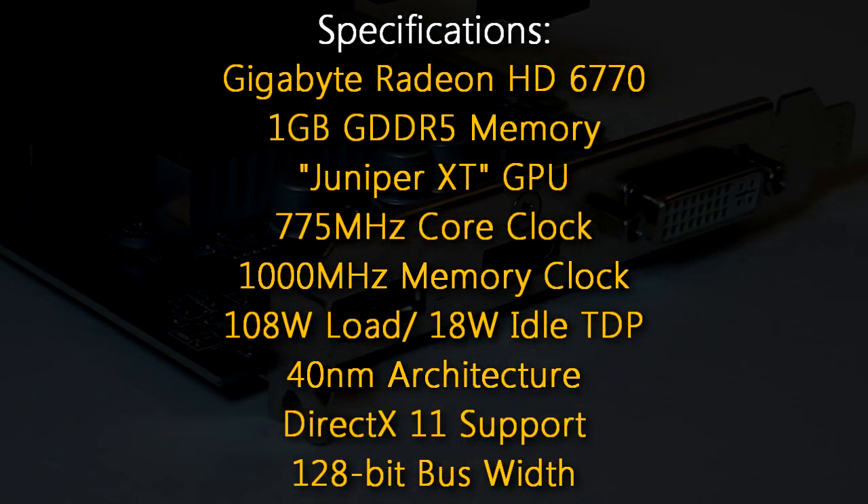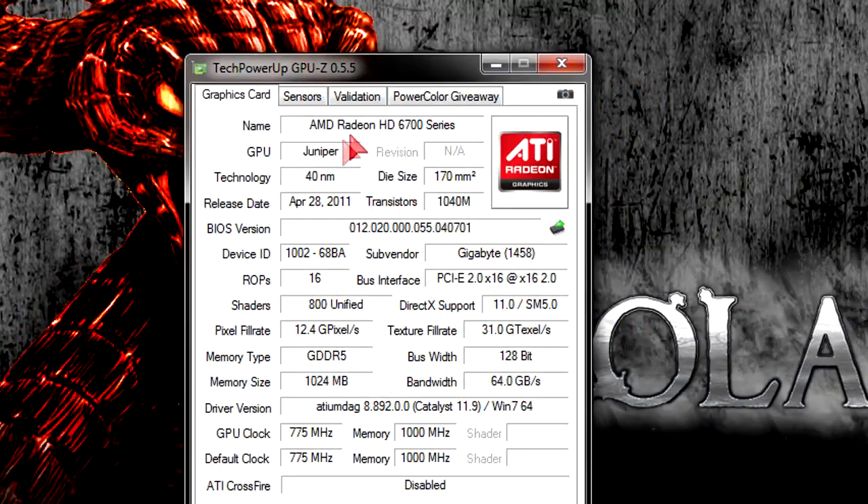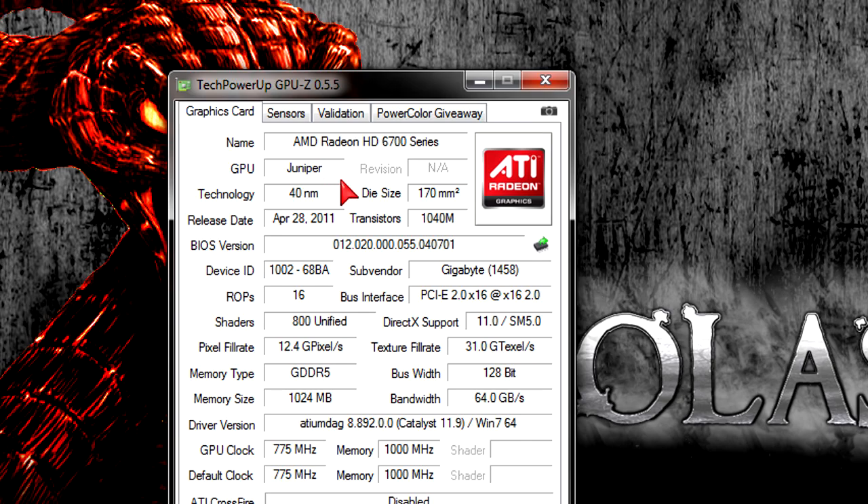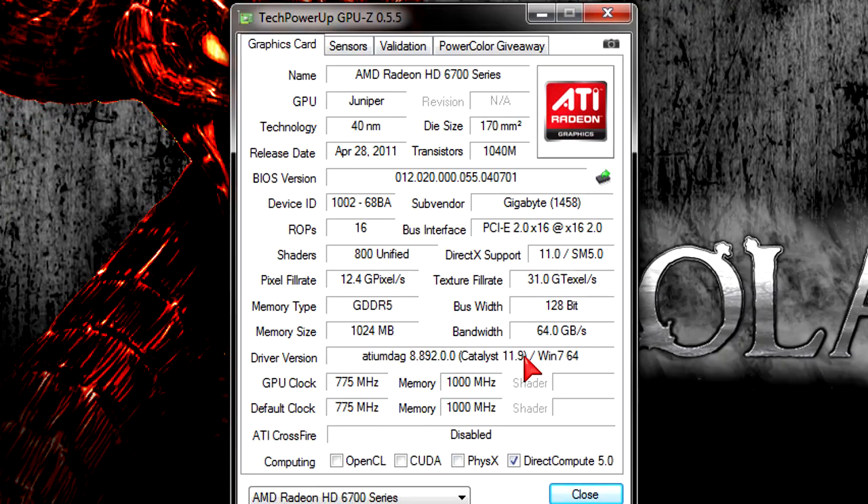It also uses a bus width of 128 bit. In GPU-Z you can see we are looking at the HD 6700 series graphics card — here is the codename and the specifications don't look bad. There's a good amount of unified shaders: 800 of them. Full DirectX 11 and shader model 5.0 support, and I am using the latest drivers at the time of this video.